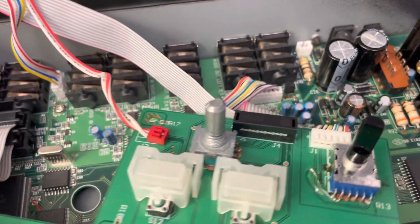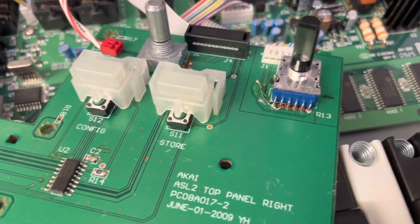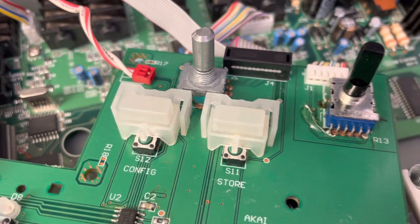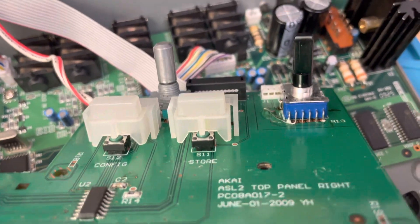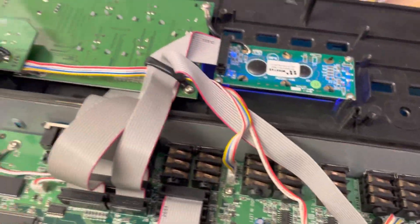For the potentiometer, I had the same problem with the Alesis Ion. Desoldering things on these boards is very hard, so I ended up pulling a trace on the top, which I bridged and covered with a bit of solder mask.